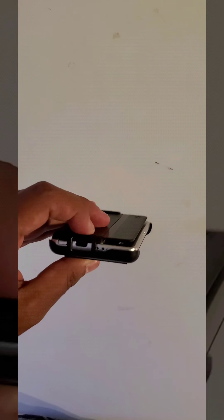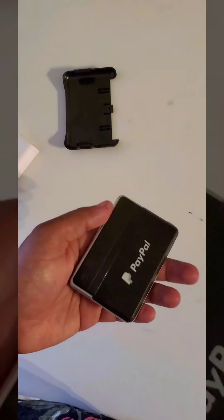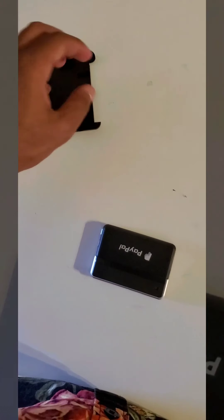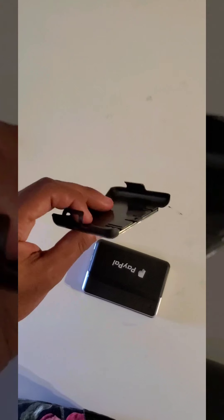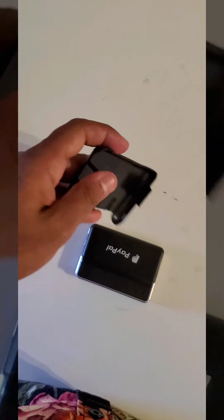This plastic piece does come off — you just pull this and it pops off. It is a little difficult to get off, but eventually it does come off. This is the actual case. It pops right back in — it's easier if you slide it and then pop it in so you don't break these.